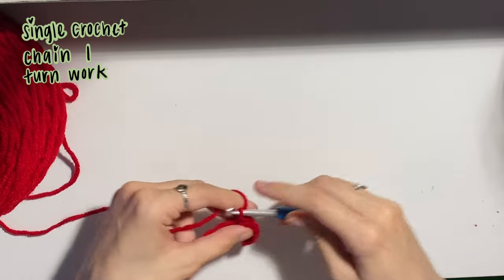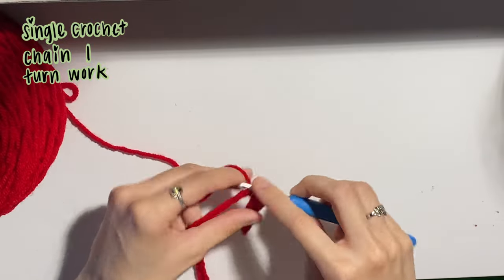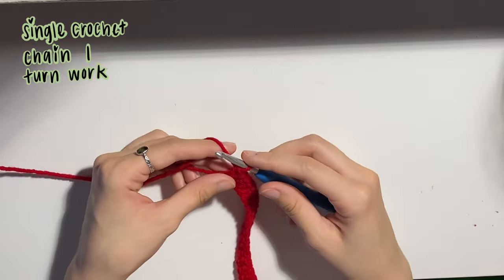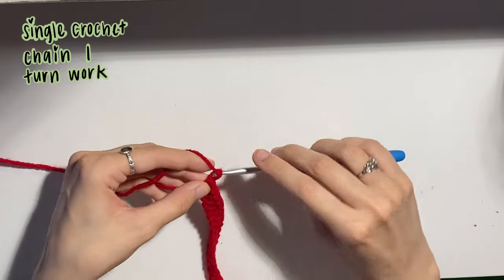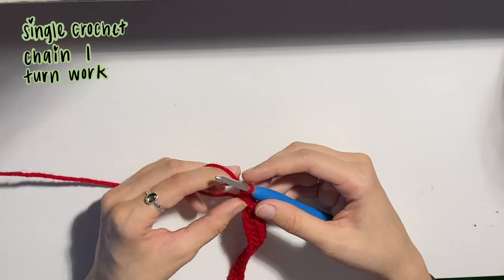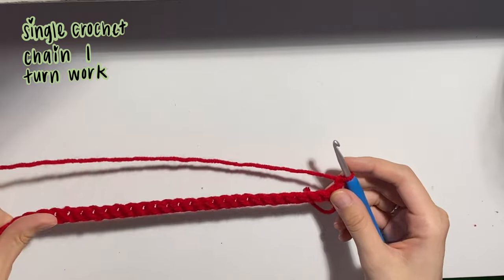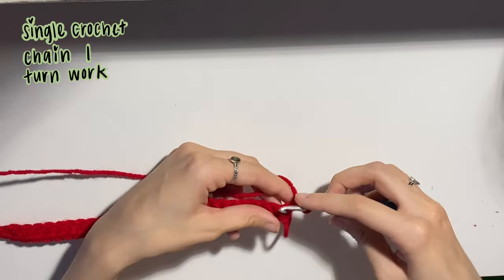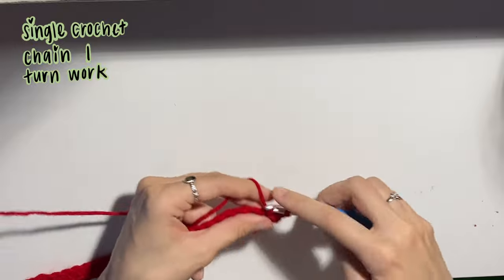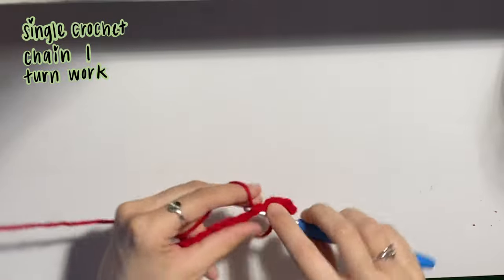Just go ahead and single crochet in every single chain that you have, and I'll meet you back at the end of the row. I'm going to crochet in that last stitch, our last chain, and then because we did single crochet, I'll be chaining one as my turning chain. If you did double crochet, you'd probably chain two; triple crochet, chain three, and so on. I just chained one as my turning chain and then turned my work so that we're working this way. Insert your hook into that first stitch and continue on with single crocheting. This is going to be the same pattern for every single row, which makes this a very simple tutorial.